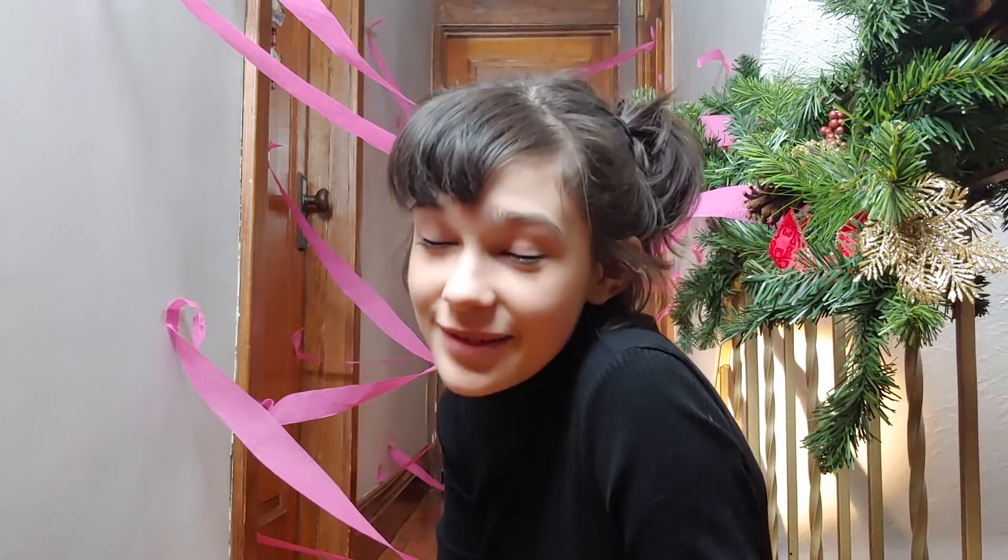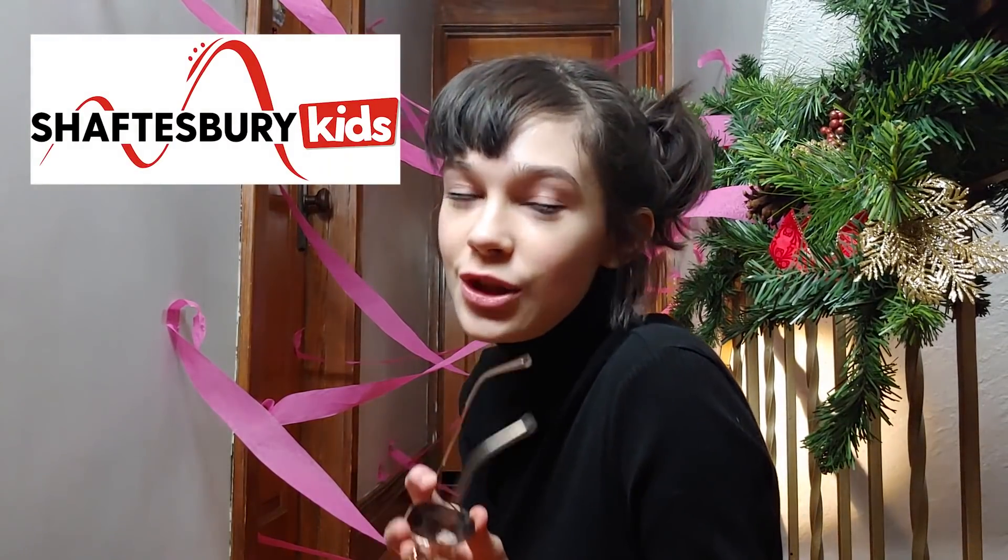Woo, that was harder than it looks — hopefully you'll do better than I did. If you're looking for more boredom busters, visit Shaftesbury Kids YouTube channel.